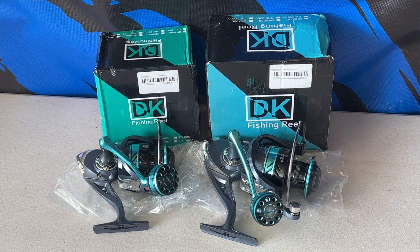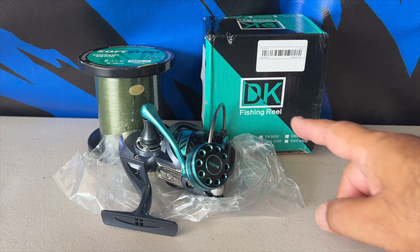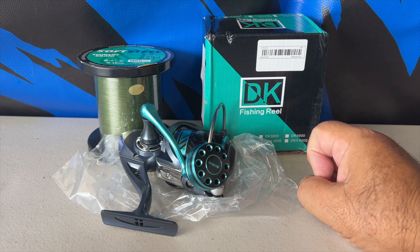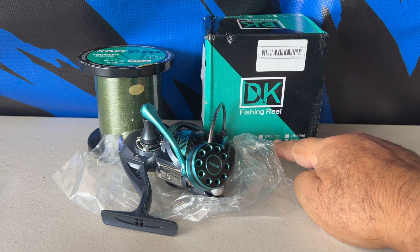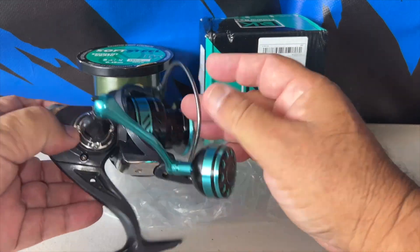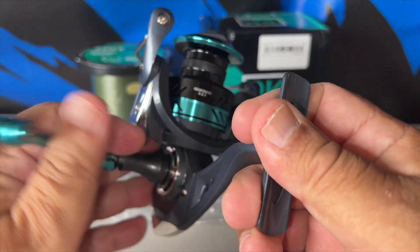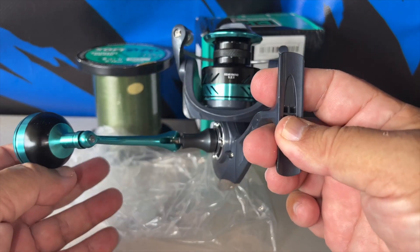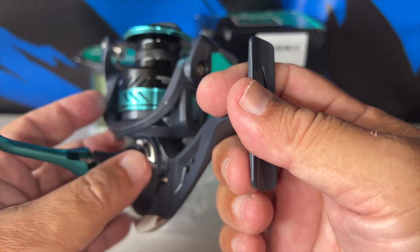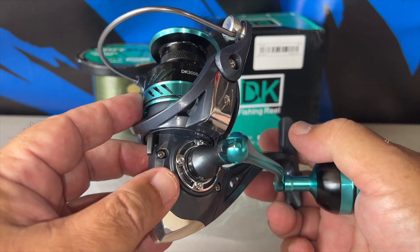So let's spool some line and I'll show you what I'm going to choose. This reel may say DK fishing reels but it's sold under Houtton and also under Billings. As you can see, this is a 3,000 size — it says so right on the spool itself. I must admit this is pretty sizable for a 3,000; the 4,000 I had earlier looked a little smaller, and this one actually looks almost like the 4,000 just by looking at it.